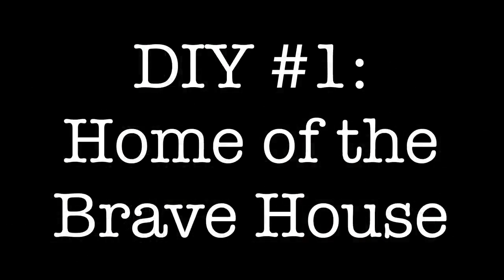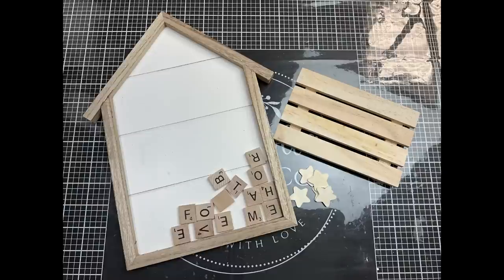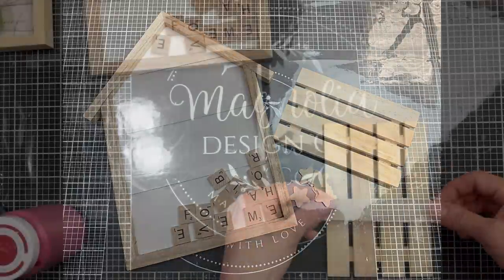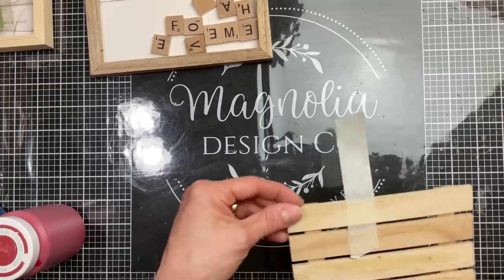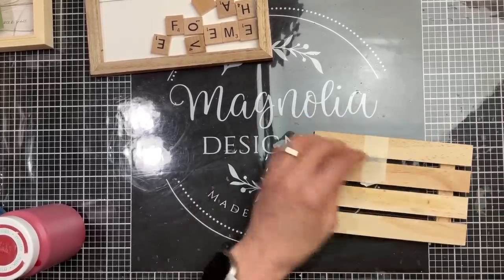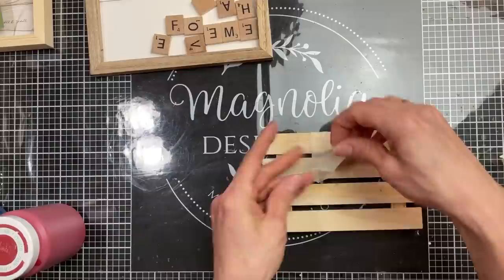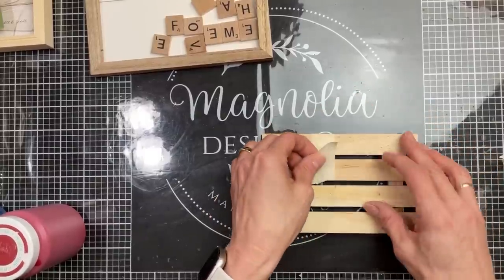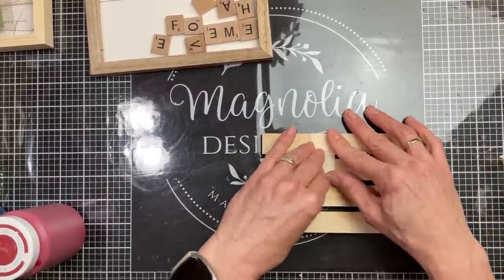For today's first DIY, we're going to make this home of the brave house using one of these house shapes from Target Dollar Spot, or you can use something similar from Dollar Tree, some Scrabble tiles, and one of these wood palettes from Dollar Tree as well. Now I'm just taking some masking tape and taping off the section that I'm eventually going to paint blue, and we're going to get the rest of this palette painted.